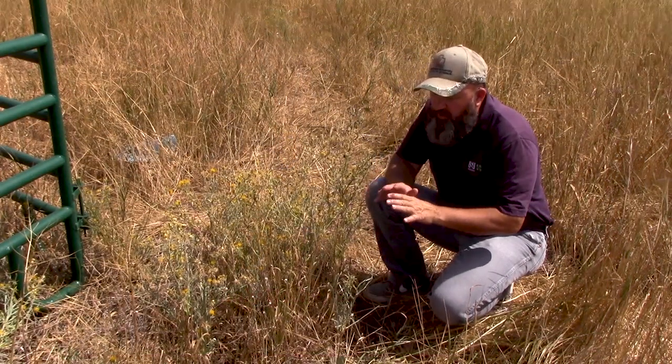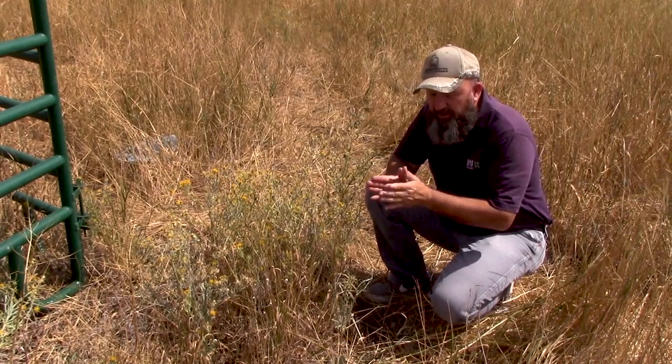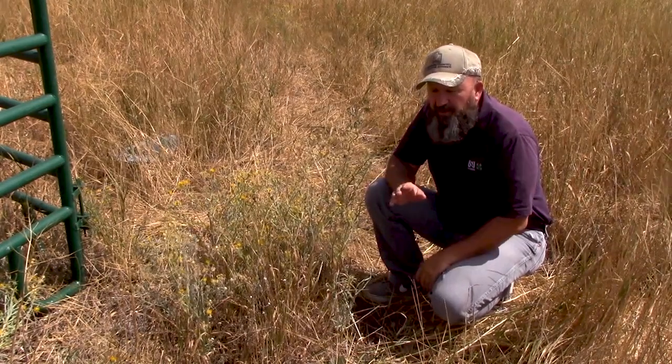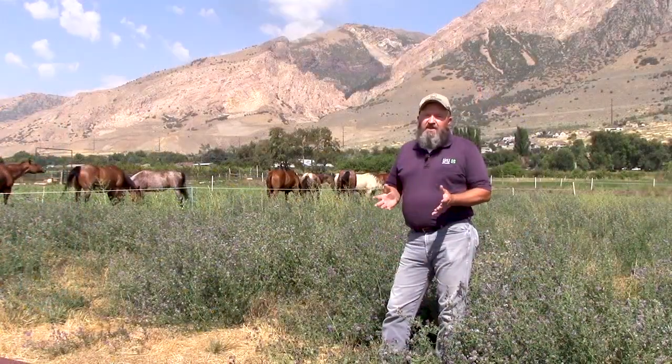Most of those seeds will germinate within that first year, and very few of them will survive past 4 years, so if you can keep this from going to seed for 4 or 5 years, then you've got a really good upper hand on this yellow star thistle.